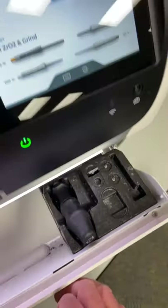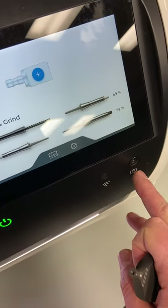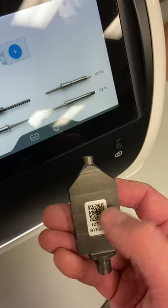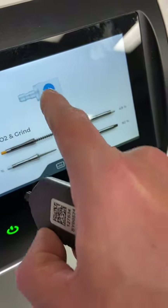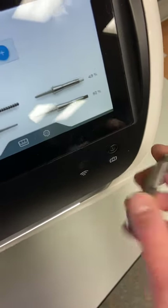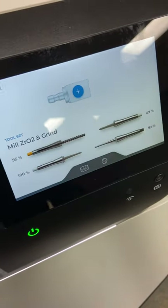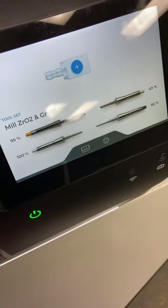Moving over to the touch panel, you can see a couple of new features — one being the camera, which is related to the QR code on the calibration set. Very soon your blocks will all have this QR code. When inputting a new block, you'll be able to scan the QR code and it will tell the mill exactly what manufacturer the block is, what type, the size, the shape — all the information you would input manually will be delivered via QR code very soon.